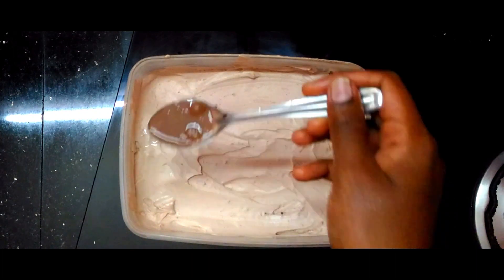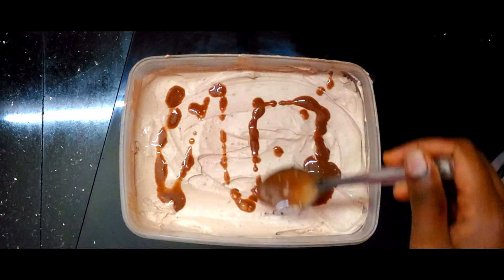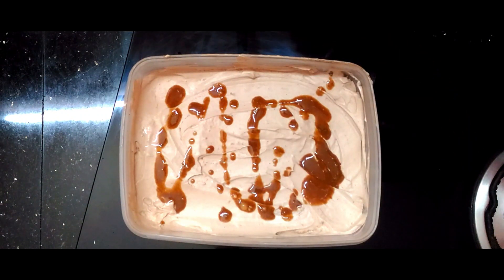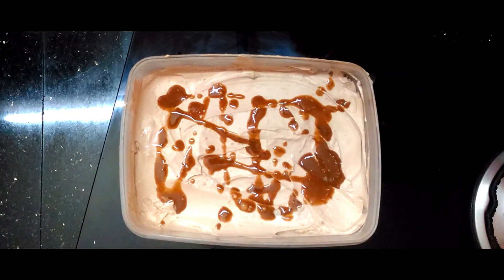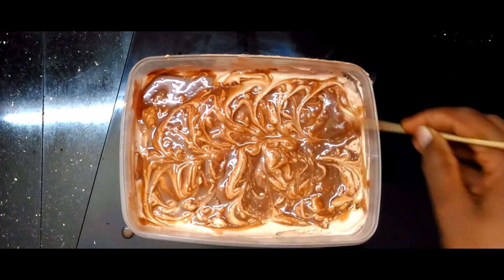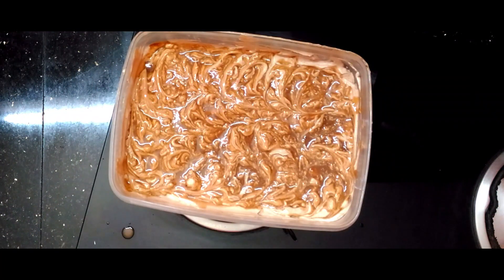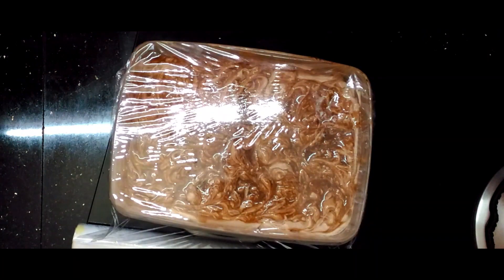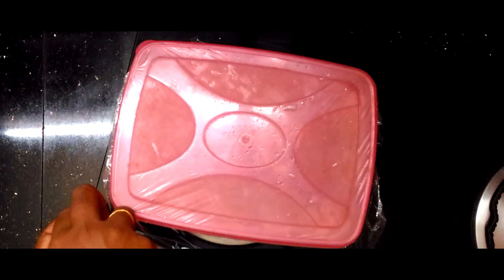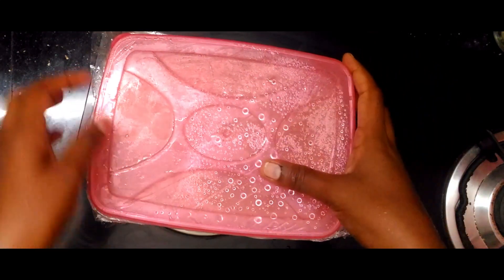I will taste the chocolate syrup. I will mix it with a stick. If you have a plastic cover, you can add ice crystals to the ice cream.